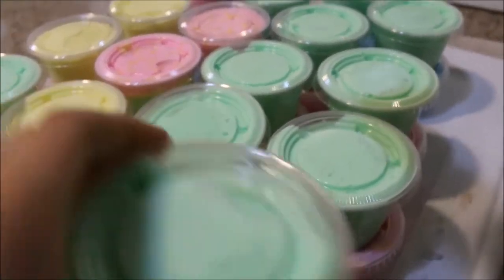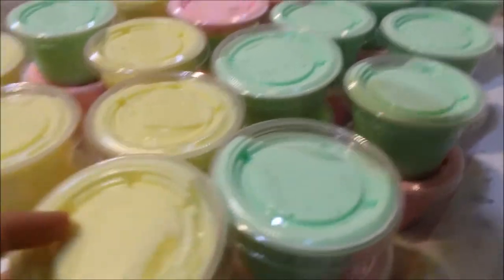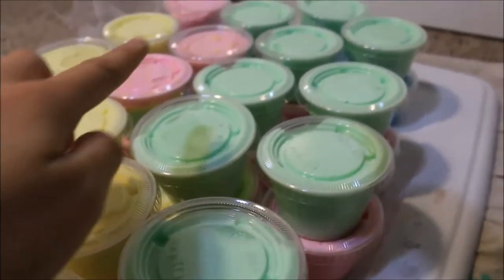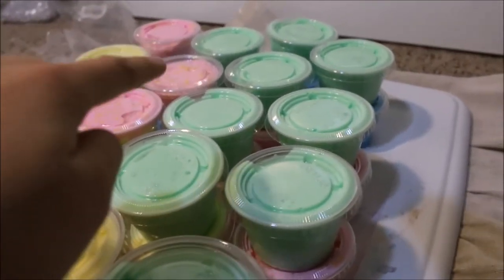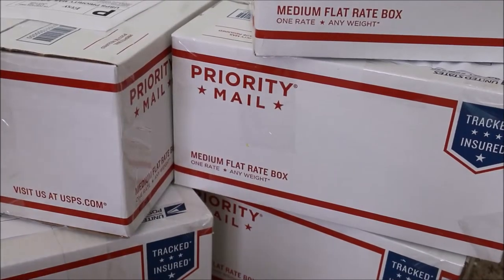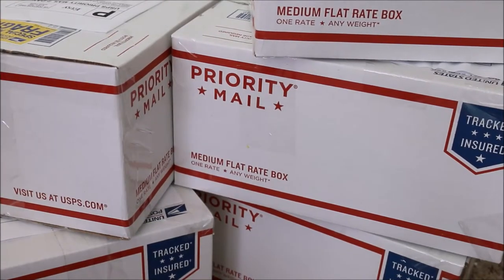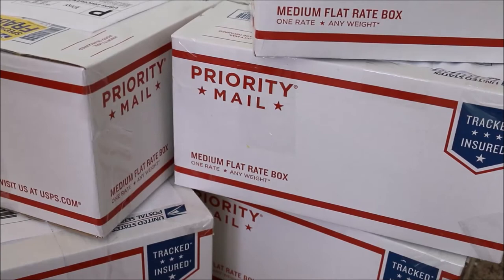I have here green apple laffy taffy, some butter slime, and back here I have blueberry pie, and I also have some pink lemonade. What I'm doing right now is putting some fragile stickers on the boxes so they are careful with the boxes once I ship them.